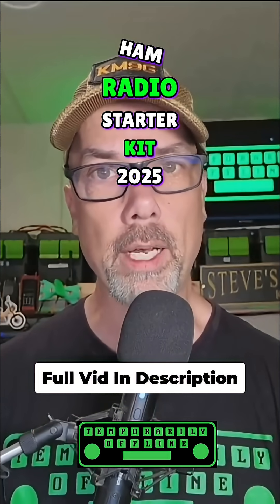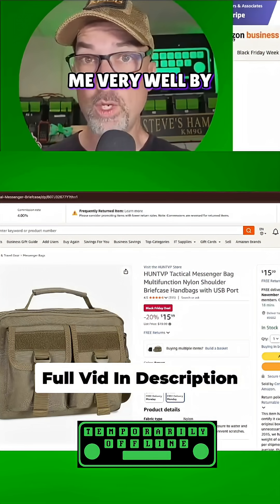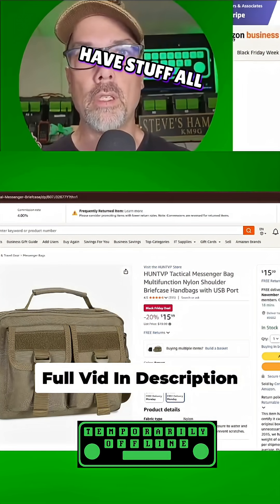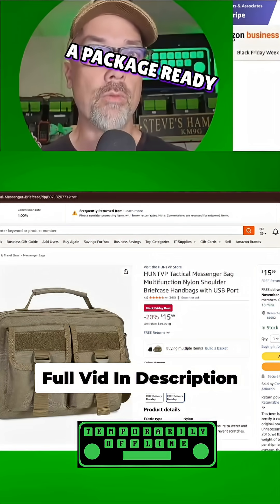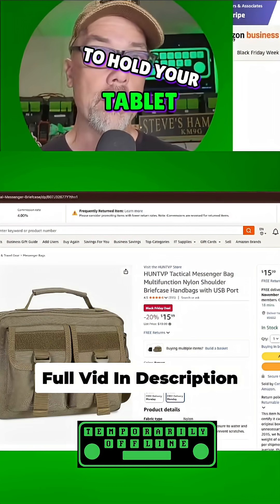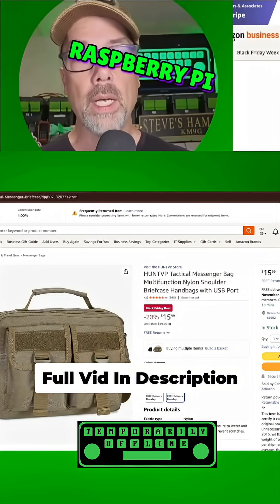This is Ham Radio Starter Kit 2025, and Black Friday makes it pretty affordable. I am the master of organization and I love to have stuff all neat and trim and in a package ready to roll. So I found a bag that is going to hold your tablet, your radio, your Raspberry Pi, and your